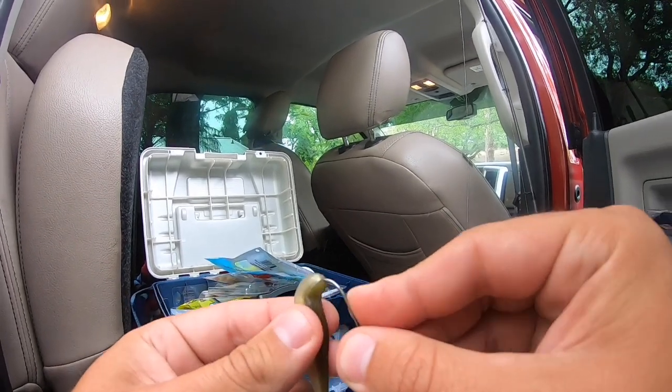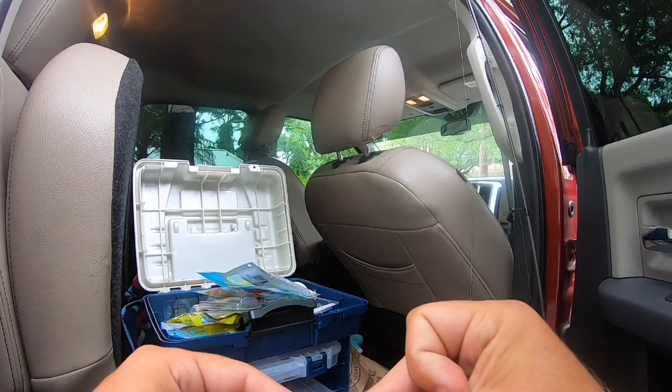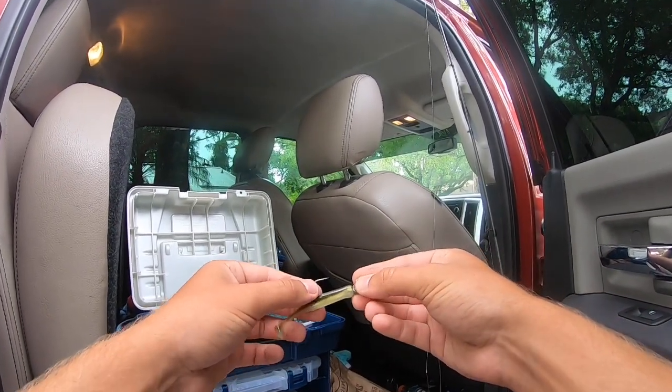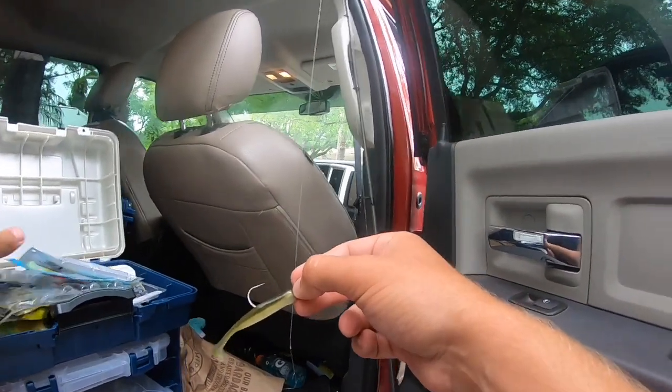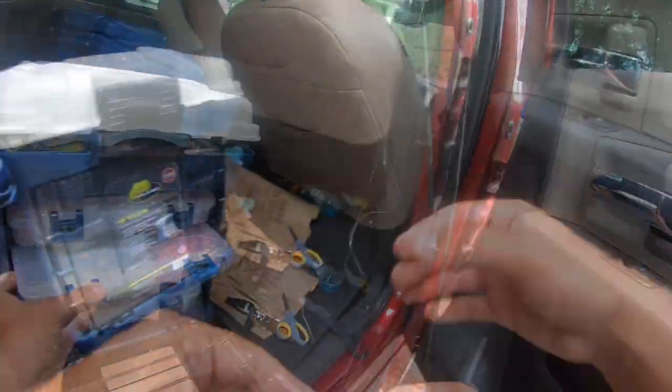These little tiny swimbaits are sometimes kind of hard to rig up — you just got to put them a certain way. That hook's sticking out pretty fat there. If we miss a hook set with this thing... let's get this ship on the road, baby.